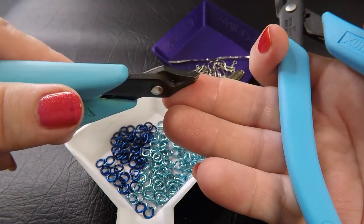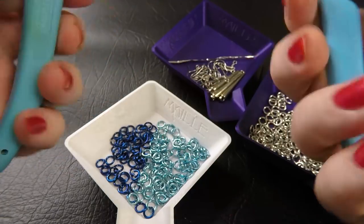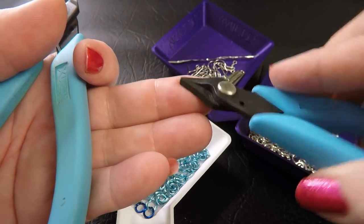Today I'm using pliers from our Xuron range — these chisel nose pliers here and these wide short nose pliers.